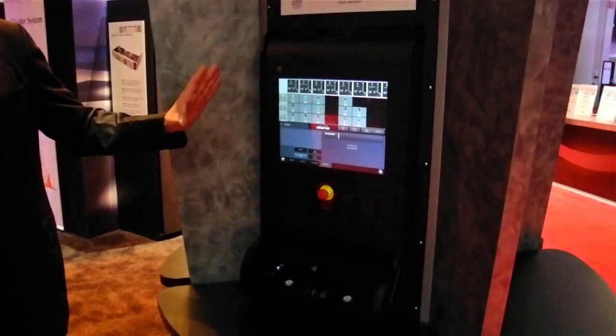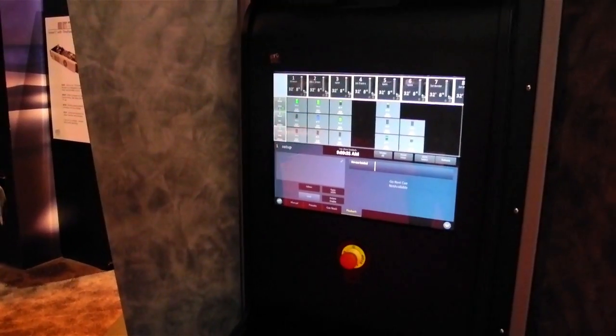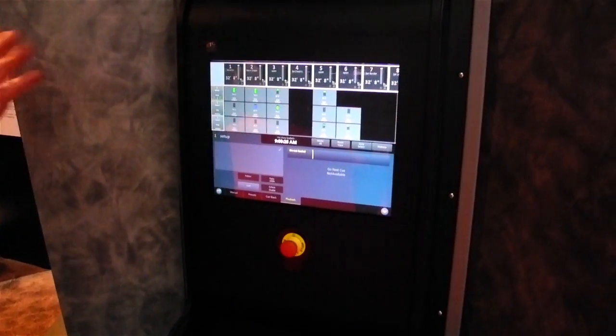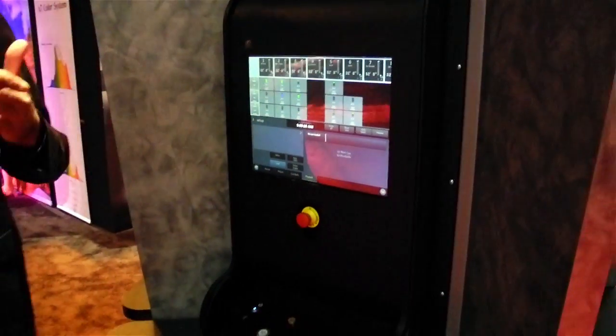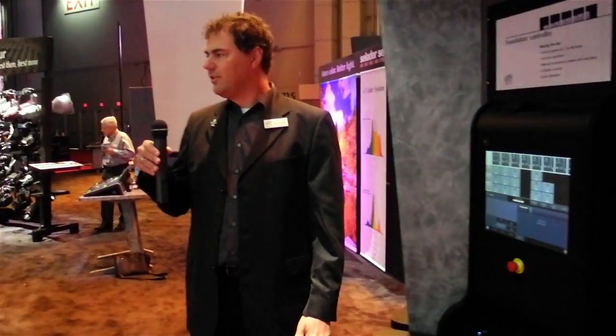The whole system can control up to 48 hoists, and that can be anything from variable to fixed speed — any combination of the two. That was a five-minute introduction to the system. I'd like to hand over to Harvey Sweet, our technical product manager for rigging control for hoists.